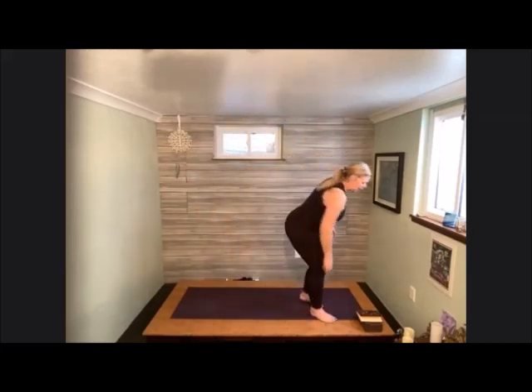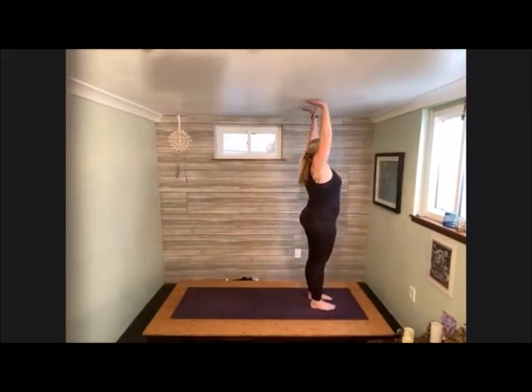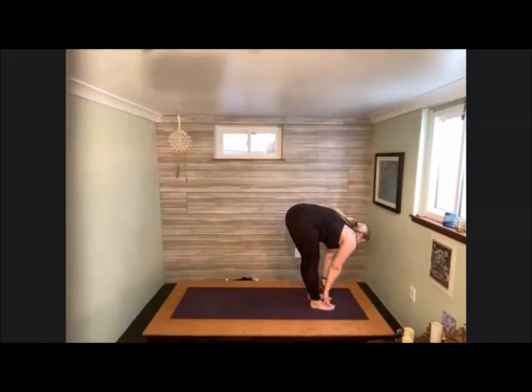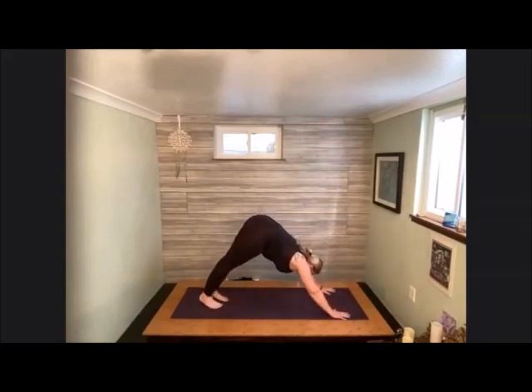Step the feet together, meeting at the front of the mat. Take a nice deep inhale up above the head, then melt all the way down into your forward fold. Come into your version of halfway lift, then pull back down again. Let the hands come onto the earth. Step one foot at a time back into your downward facing dog.